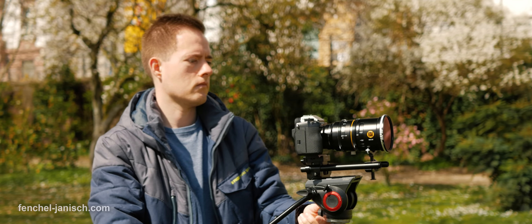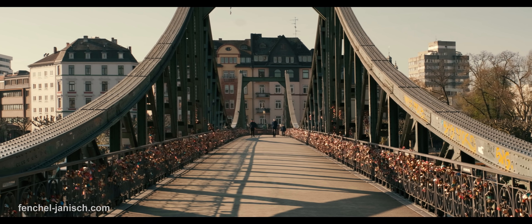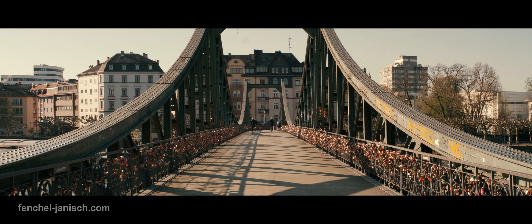The 50mm T2.9 is a compact full-frame cinema lens with a squeeze ratio of 1.8 times. Even though it's a 50mm lens, the distortion turns it into a 28mm lens.